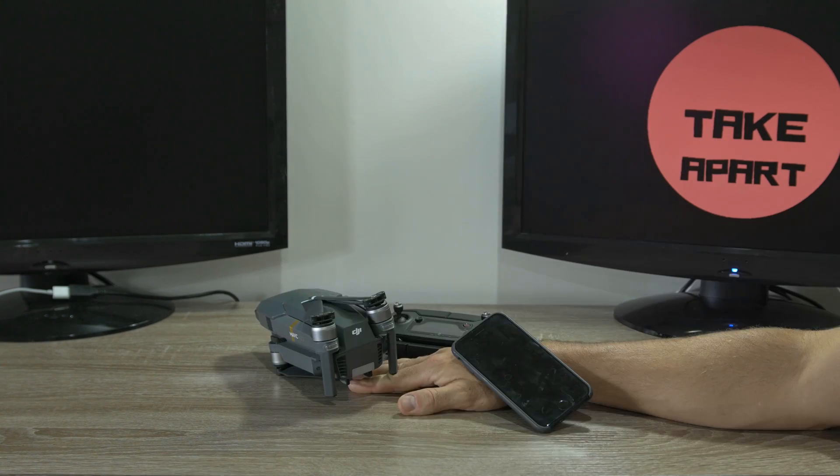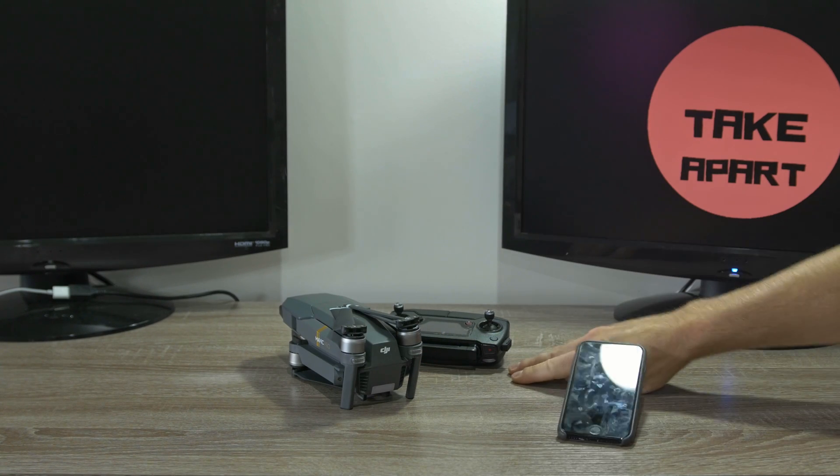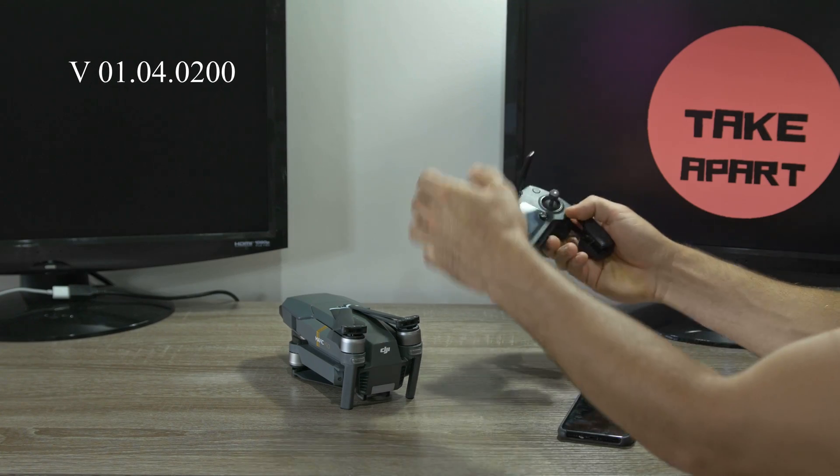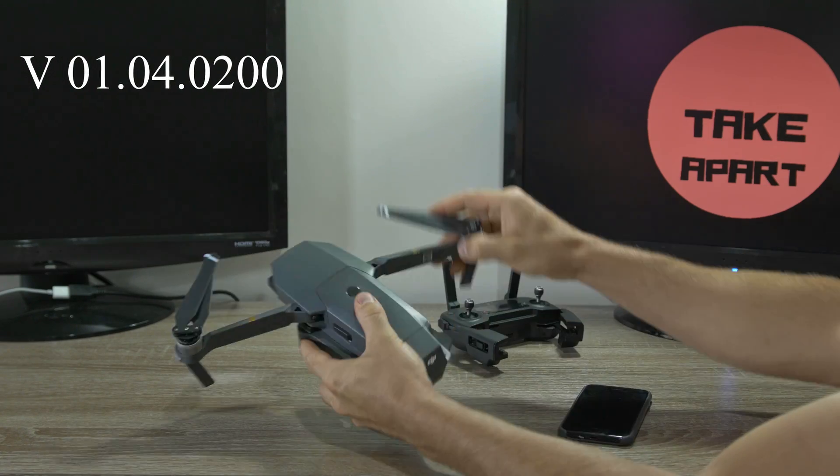Welcome back to Take A Part. Today we will update DJI Mavic Pro to version 0104.0200.